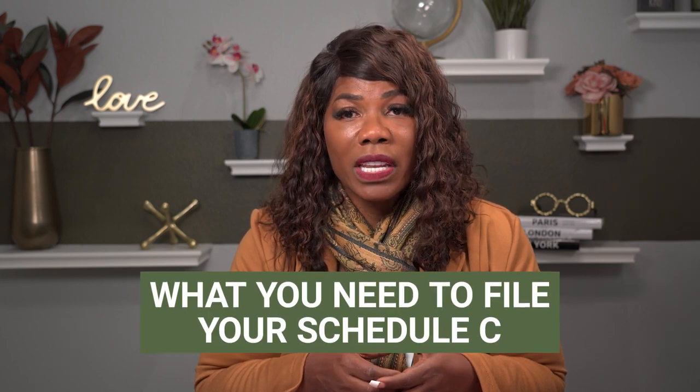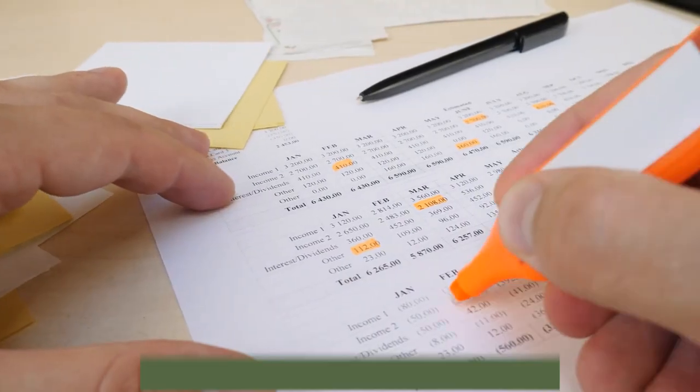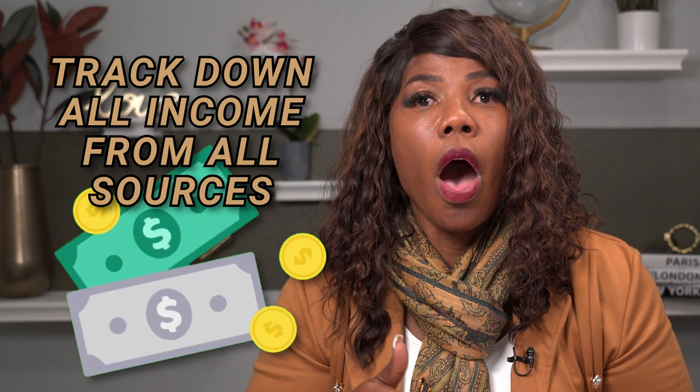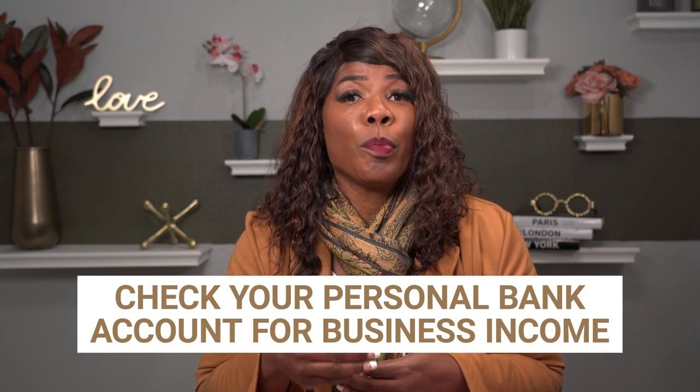When you have to file that Schedule C, I want to make sure you understand exactly what you need to file it accurately. The first thing you're going to need is to make sure that you account for all of your income. Many times when people are first starting these LLCs, you still may not have a business bank account open. You might be receiving monies through your personal account. It is going to be really important that you track down all your income from all sources, and go back through your personal bank account and look for any monies that came in affiliated with your single member LLC.